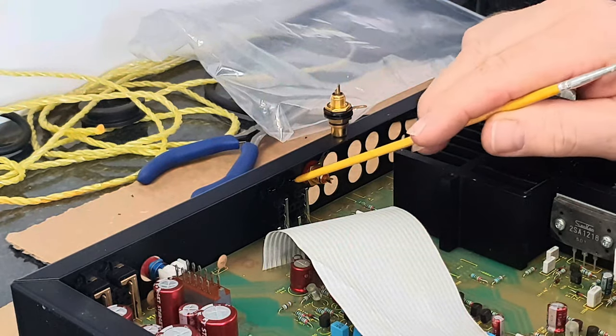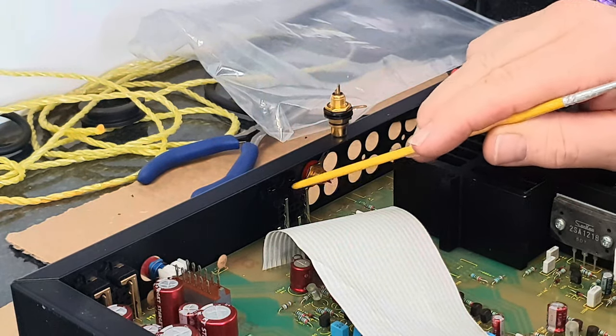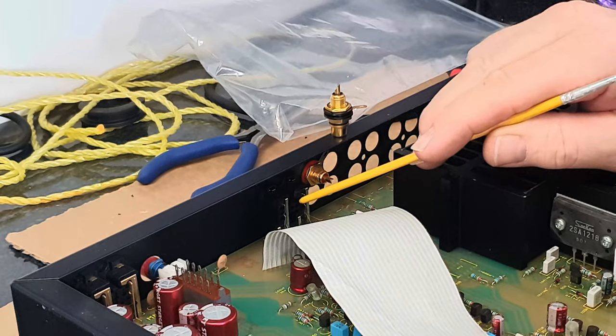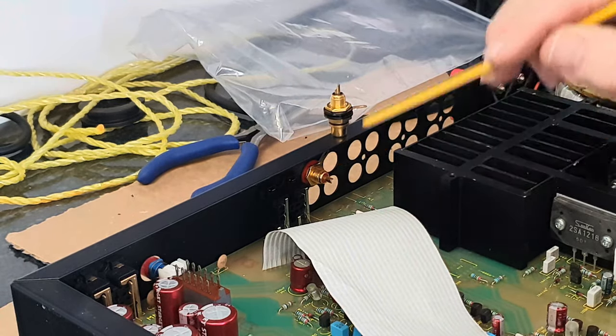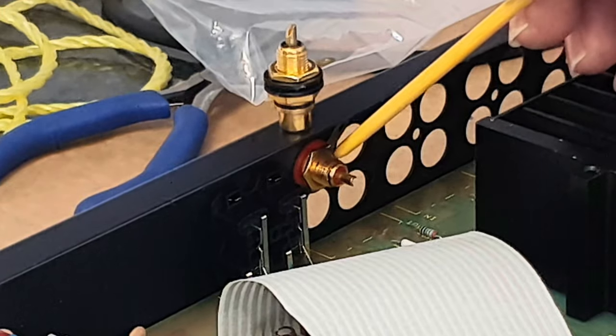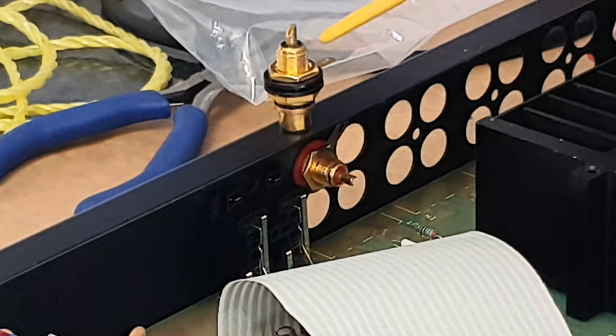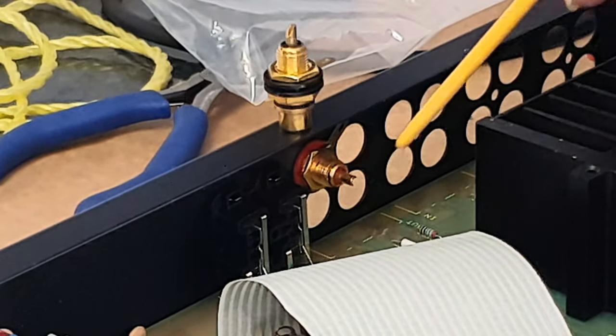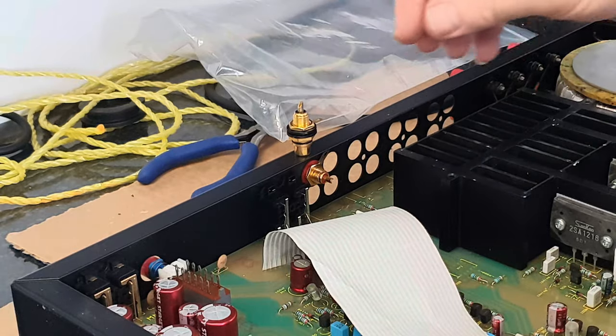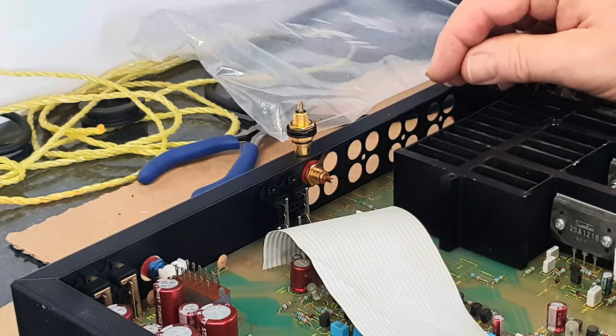As an alternative, should you find that you can't get hold of any of these blocks of four phono sockets, you could use individual chassis-mount phono sockets. It will make the job a whole lot fiddlier because you'll have to solder pieces of wire to each connection and then solder them down to the board, but it is something that is possible — I have seen photographs of a job like that being done.